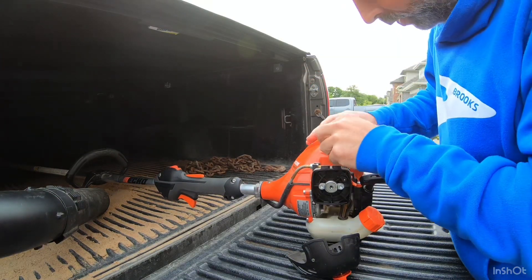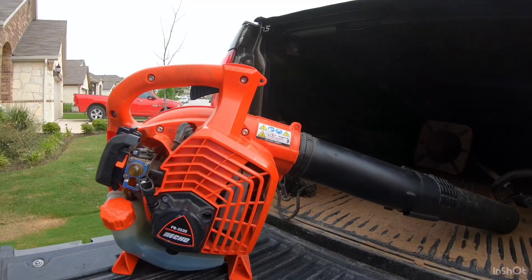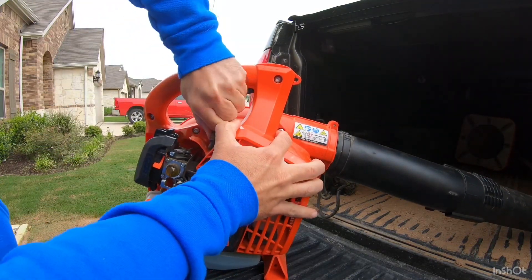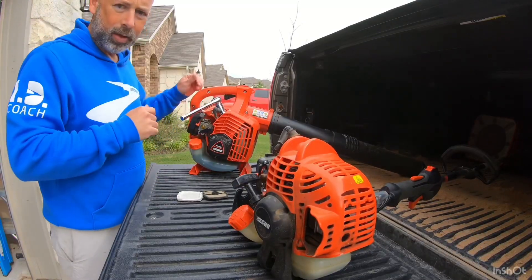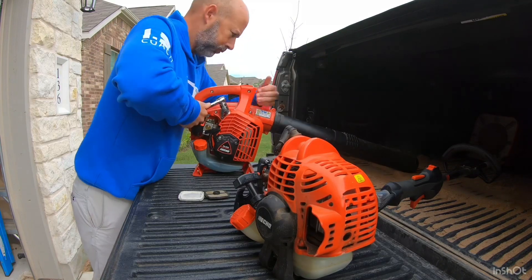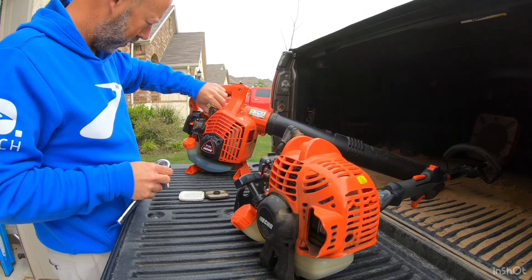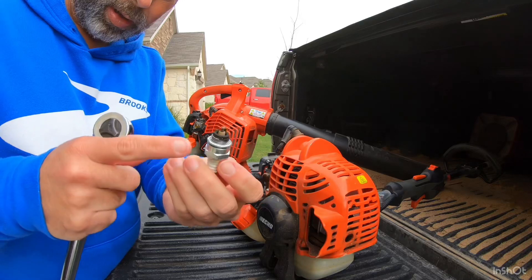Just take that cap off and then we'll need to unscrew that with a wrench. Same thing on the leaf blower. Now we'll get a wrench to unscrew those — take a three-quarter inch socket.